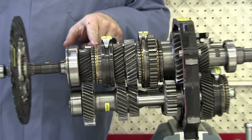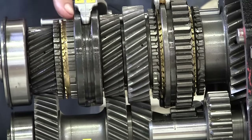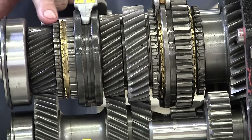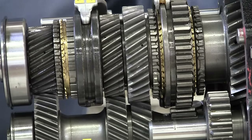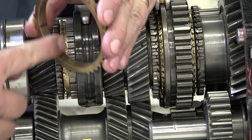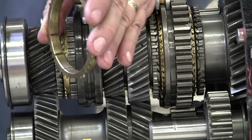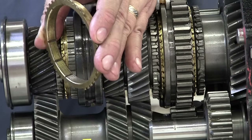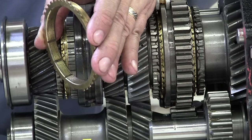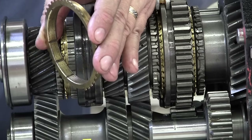Notice here for the 3-4 shifter, we've got the synchronizer sleeve, the synchronizer hub down below it, the brass blocker ring, and the fourth speed gear right here. These synchronizers — the brass or bronze alloy material — do wear out over time. There are little grooves on the synchronizer ring, and those grooves wear out. It gets to where the synchronizer has a hard time synchronizing the speed of the input shaft to the output shaft.